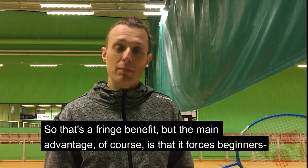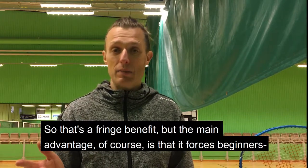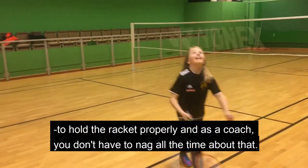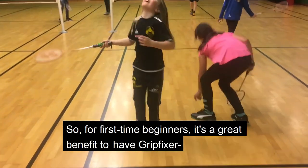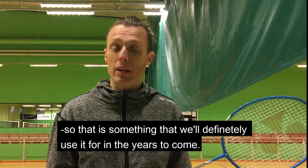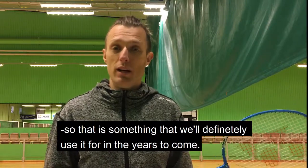So that's a fringe benefit, but the main advantage of course is that it forces beginners to hold the racket properly, and as a coach you don't have to nag at them all the time about that. So for first time beginners, it's a great benefit to have the grip fixer, and that's something that we'll definitely use it for in the years to come.